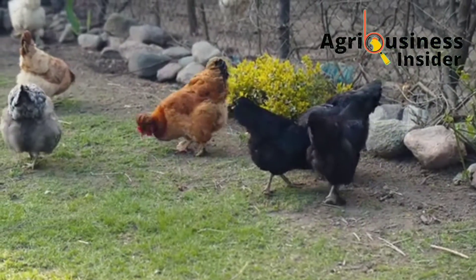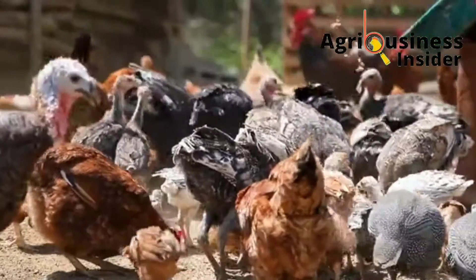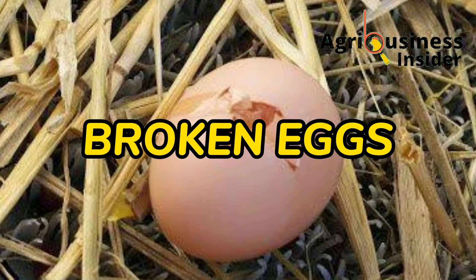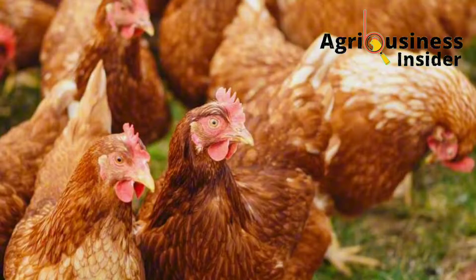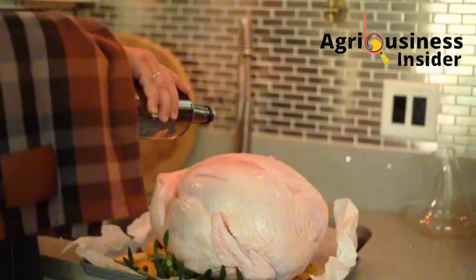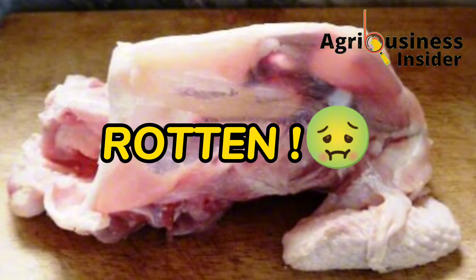Sometimes some of the problems in the farm become so common that the farmer becomes used to them. For example, seeing broken eggs in the egg laying boxes, your layer chicken laying small eggs whether local or commercial layers, your broiler not growing properly, or your customers complaining that the meat from your chickens goes bad easily.